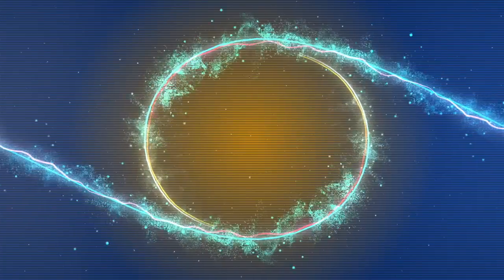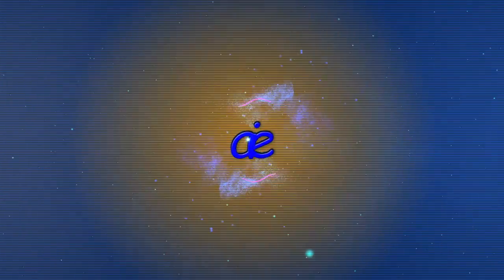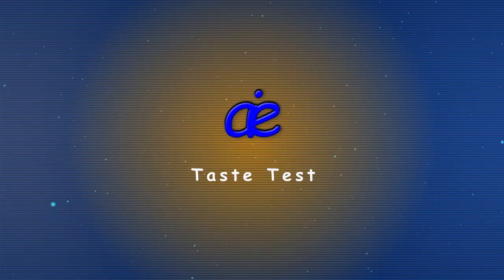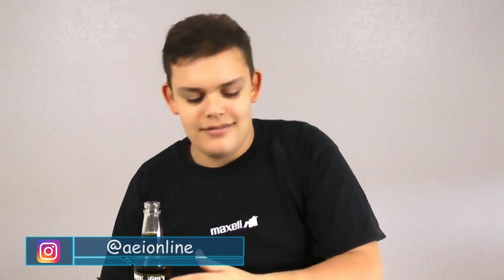Hi, I'm Avi, and I'm going to be trying Gross Gus' Dinosaur Dunk Soda. I'm going to open it. And I'm going to pour it. And I'm going to drink it.